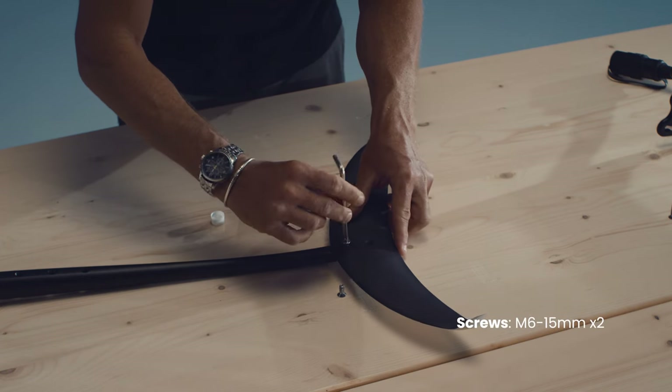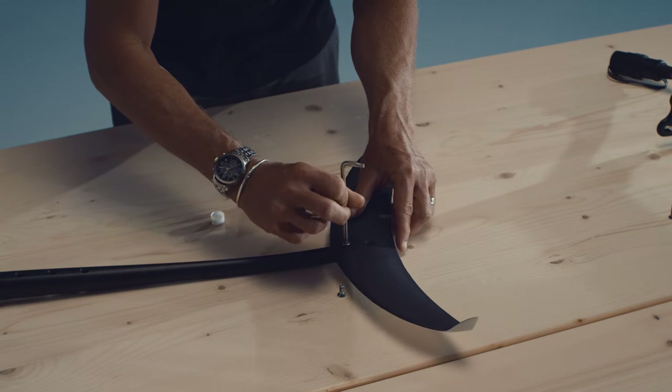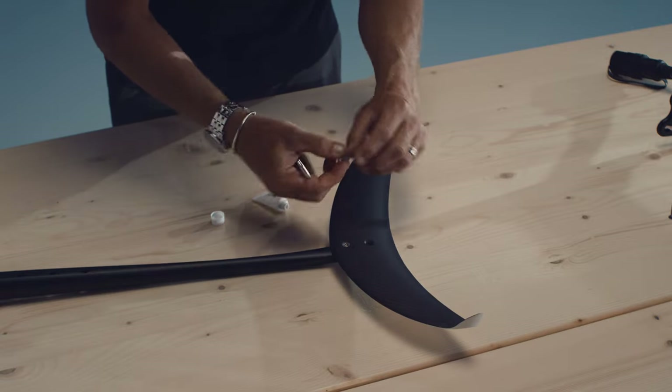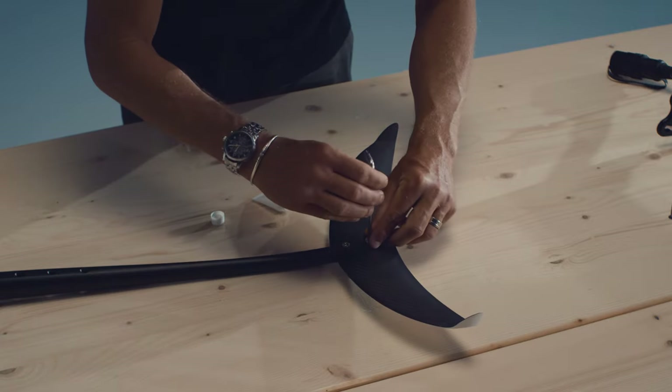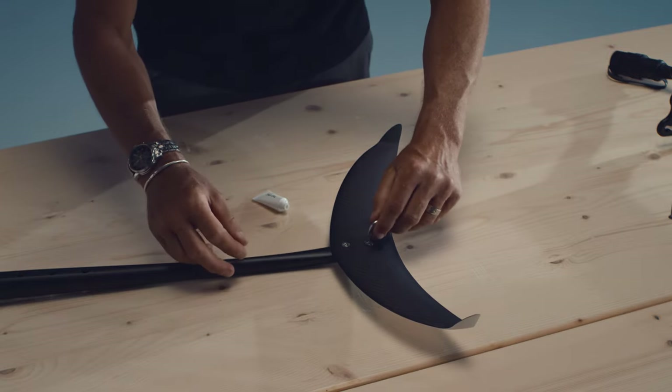Back Wing. Unscrew the M6 15mm screws from the back of the fuselage and then carefully position the back wing, aligning the holes. Apply a thin layer of Tefgel on the screws before inserting them and then close tightly.